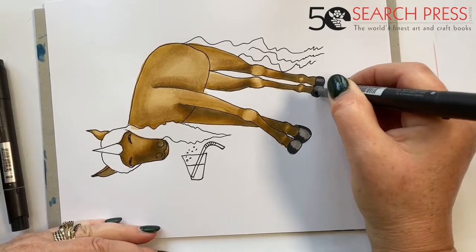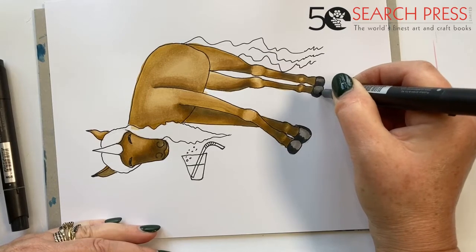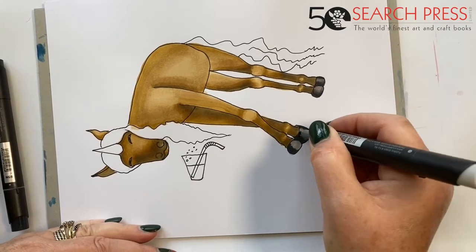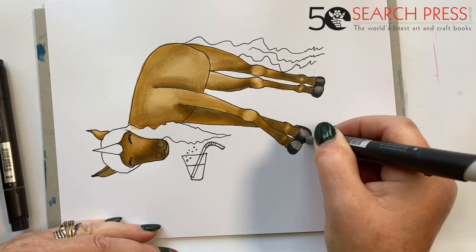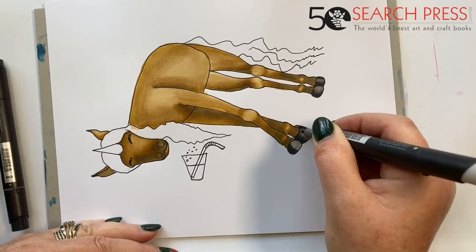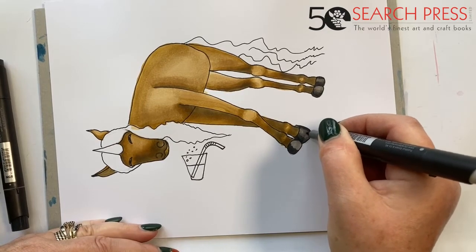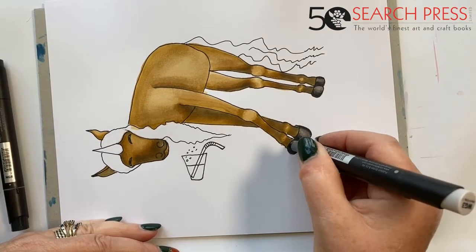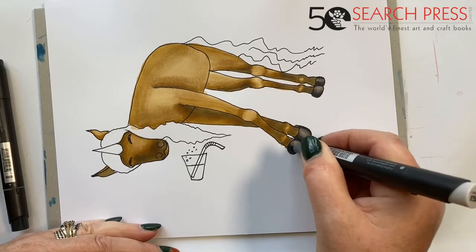Then go back to the lighter grey and blend it in — get in there really, really work it. It's like colored pencil really — you're using the spirit in the pen to activate it again so that it will move.